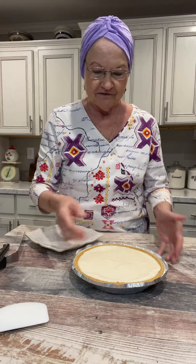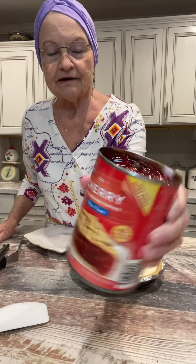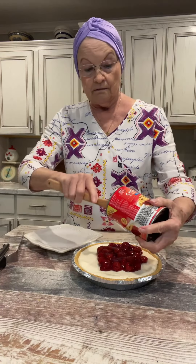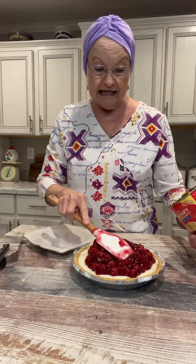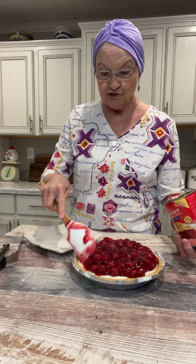The pie has been in the refrigerator chilling for two hours. The recipe says two to three hours — well, I'm ready for it right now, so I'm just believing that it has chilled enough. This is what it looks like. Here's my can of cherry pie filling, 21 ounces. If you want to put blueberry or strawberry, you can, but I like cherry. It sure does look pretty.